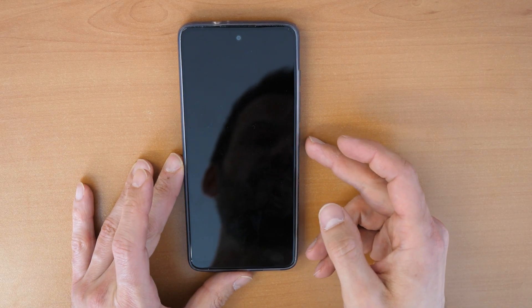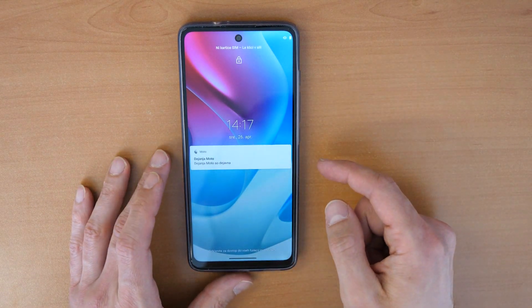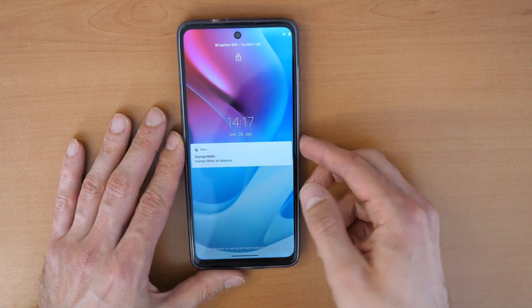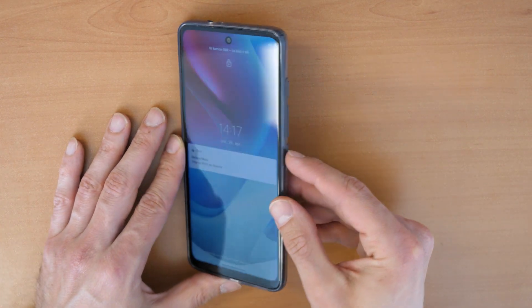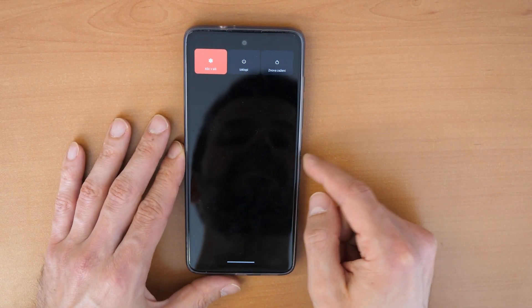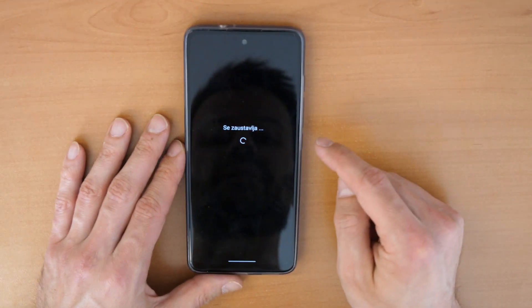For the first step, you need to switch off the phone. Click and hold the side power button until you see the screen appear, then click on Power Off.